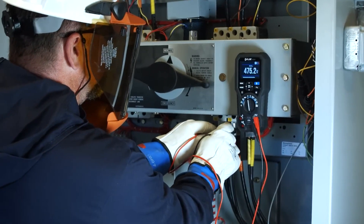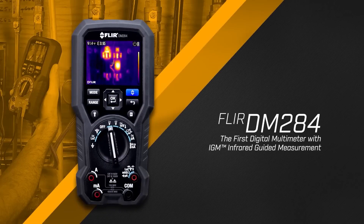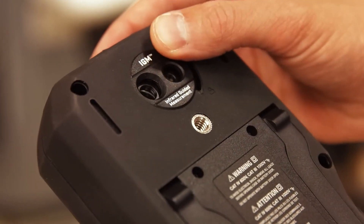There's a faster way to solve electrical problems, and you can't afford to work without it. Introducing the FLIR DM284 with IGM, a true RMS digital multimeter equipped with a built-in thermal imager.